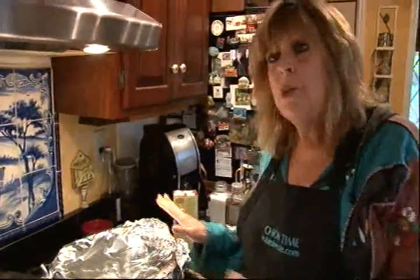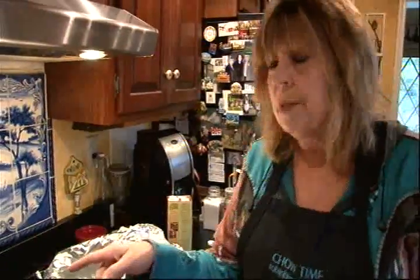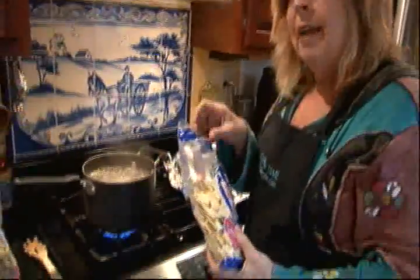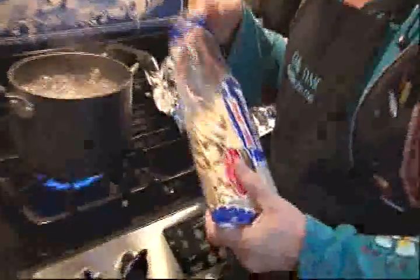For the last 15 to 20 minutes of cooking this, I've put some water on to boil. And I'm going to cook up a pound of wide egg noodles.